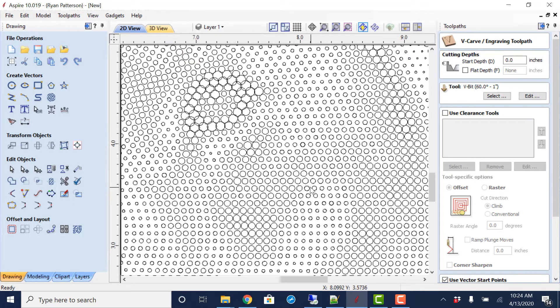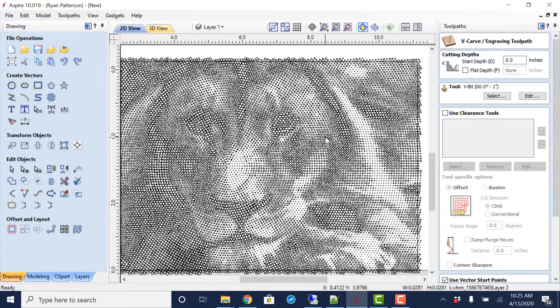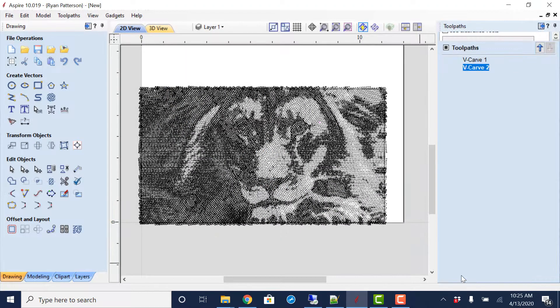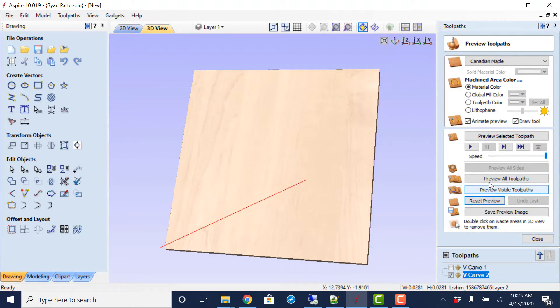If you wanted to, you could do a pocketing profile cut on the inside of every one of these holes and get the same basic effect, but then you'd need a fairly small end mill to do that. That hole right there is only about 20–30 thousandths of an inch in diameter, so you'd need a bit that's 20 thousandths — that would take a terrible amount of time. The V-bit is what you'll want to use. The 90-degree V-bit will not cut as deep — it gives the same diameter circle but with less depth, so your Z-zero will need to be a bit more precise for smaller diameter holes.